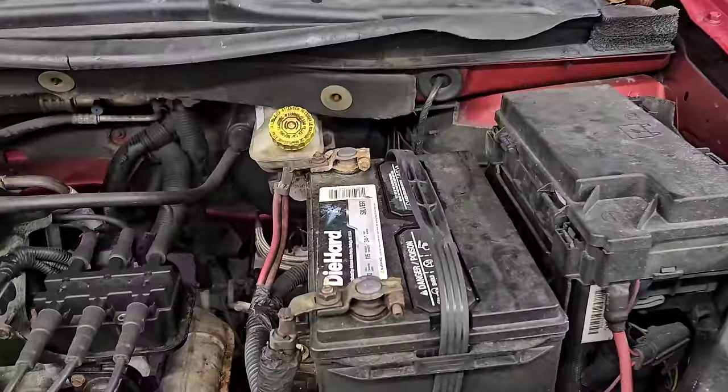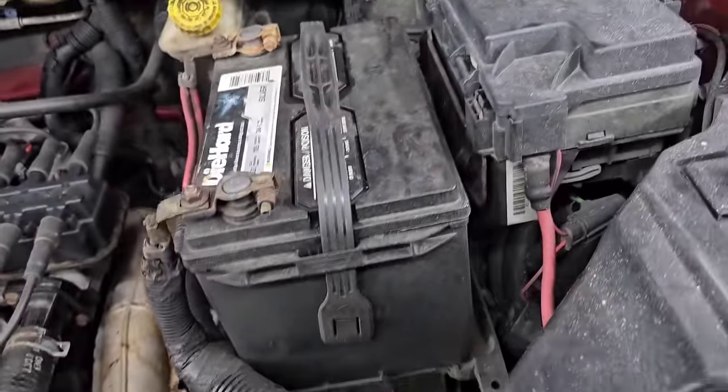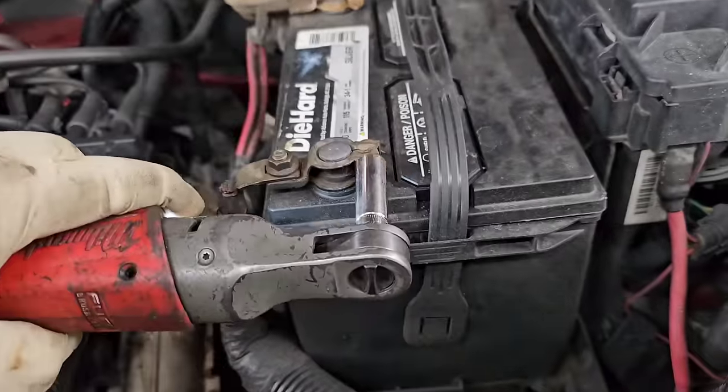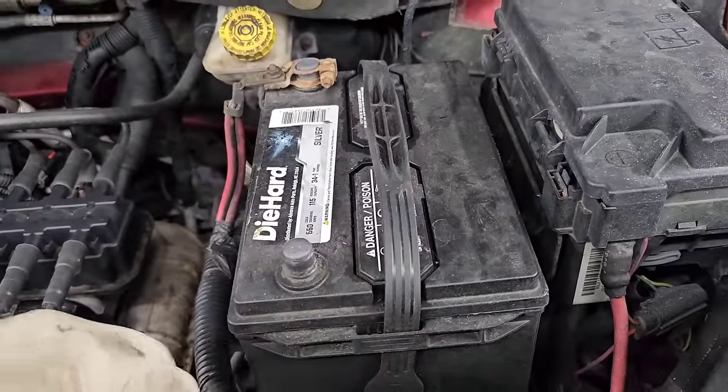So first thing we're going to do before I put this thing completely up in the air is disconnect the battery. Now the rule of thumb is always disconnect negative first — I have the tool reversed here. Negative first, then positive. Going back together, you go positive then negative.